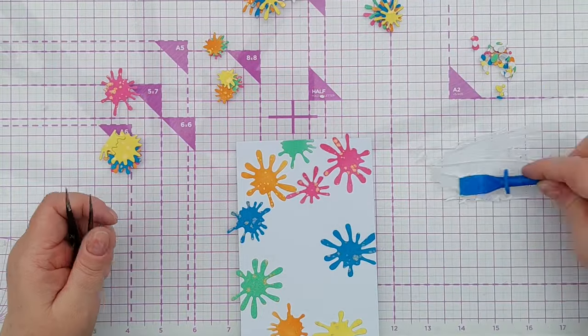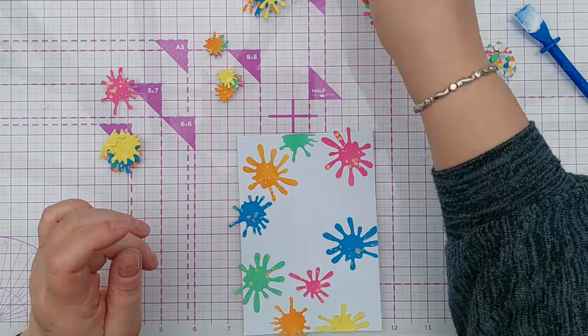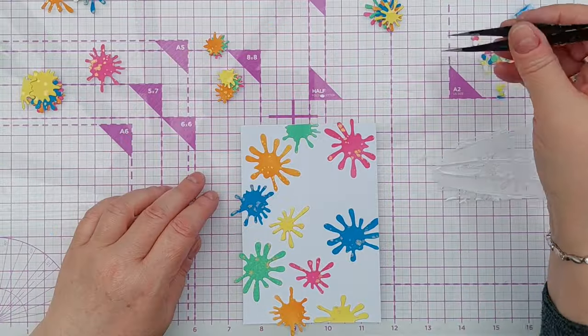I didn't want to have two pinks next to each other or two blues next to each other, for example. I wanted the colours to be nicely distributed across the whole panel.